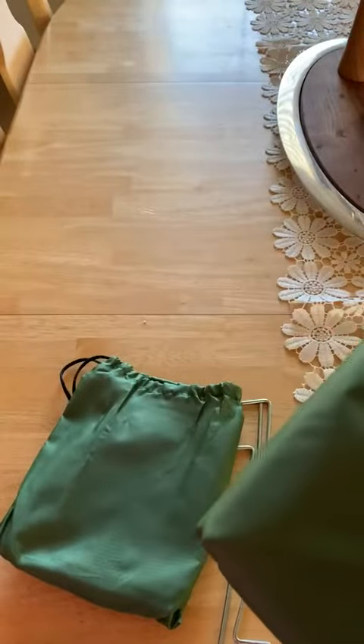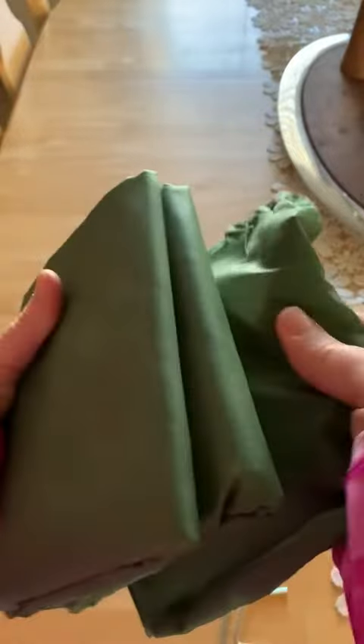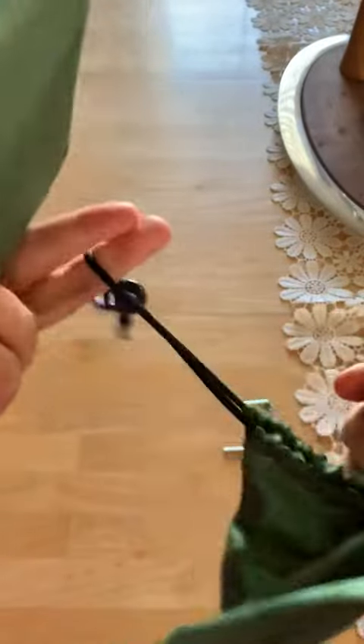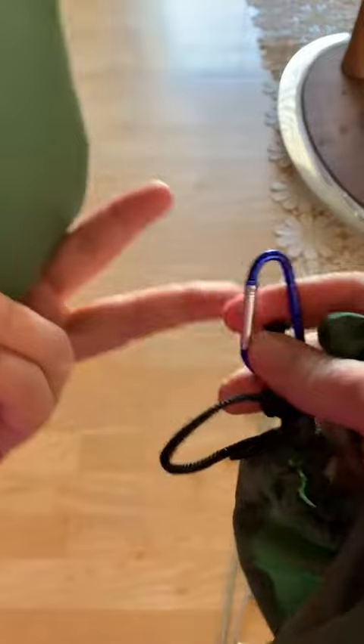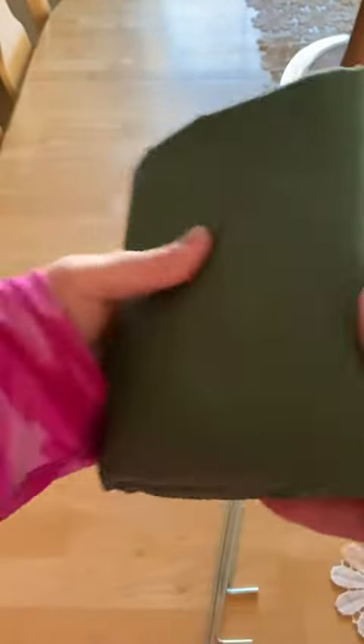Hi there! Today I'm here to talk to you about this beach blanket. This is nice and small — you can see this is the bag that it came in. It has a nice little cinch cord with a carabiner, and then the blanket folds up and it comes with four tent spikes.